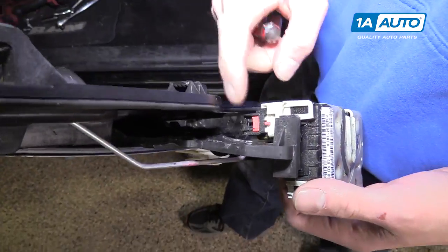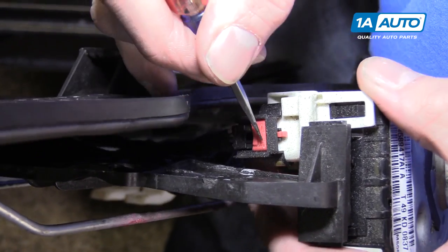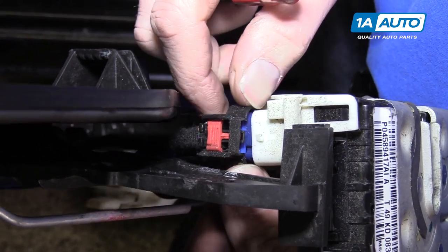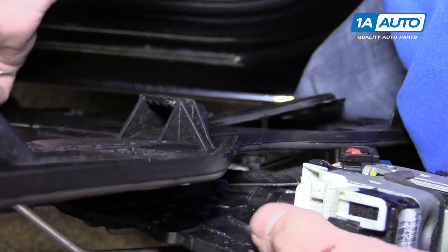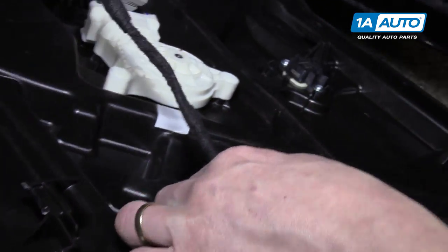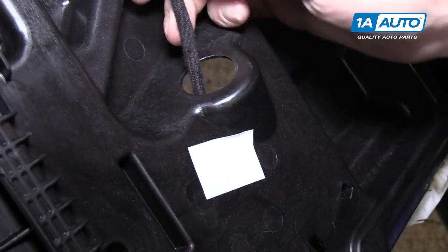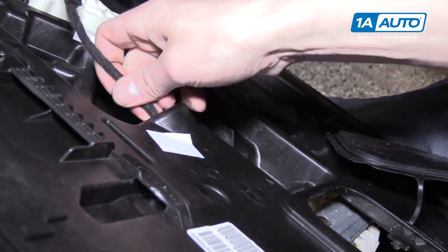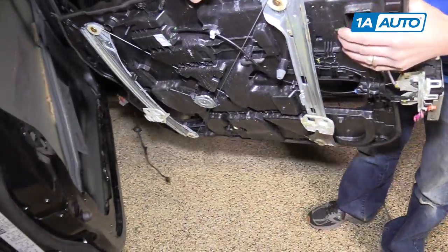On top of your door latch is a connector for your door lock actuator. Push the red safety tab back and then pull on it to disconnect it from the actuator. Then over here on the front of the door panel, pull this rubber grommet through, and then you'll have it completely separate from the truck.